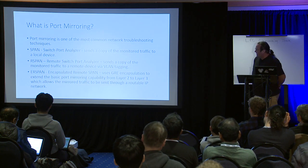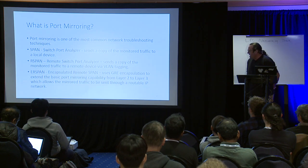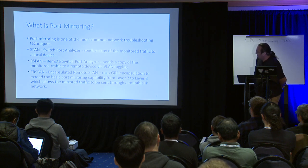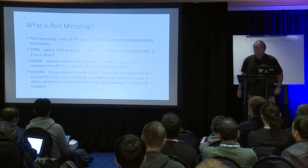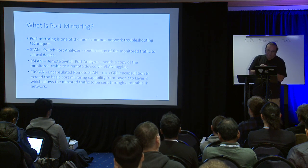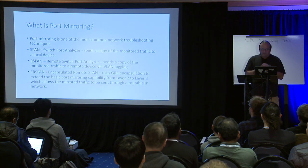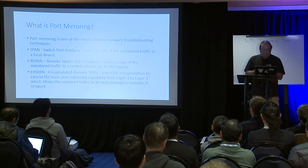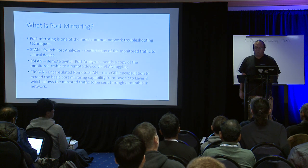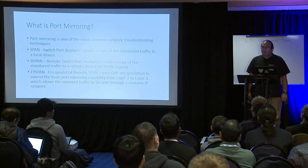With Encapsulated Remote SPAN, we've added the ability to take packets on a source port — ingress or egress — and wrap them into GRE (Generic Routing Encapsulation) to extend basic port mirroring capability from layer 2 to layer 3. This is a huge feature. Previously you'd have to be in proximity to the problem. Now you can have a problem on a switch in San Francisco and send the encapsulated packet to a sniffer in Seattle, Vancouver, or anywhere in the world.